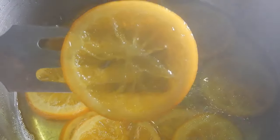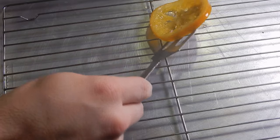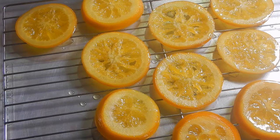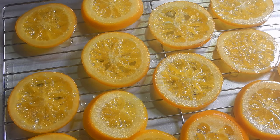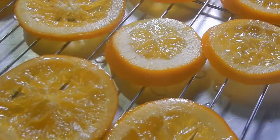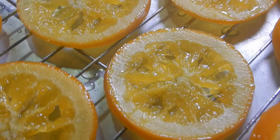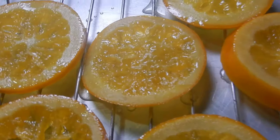If the oranges are not translucent, continue cooking for another fifteen minutes. But once your orange slices are done, place them on a cookie sheet with a cooling rack to cool and dry. Using a cooling rack will allow the excess sugar water to drip off onto the cookie sheet below and make it easier for them to dry. And now the wait is on, because it will take approximately twenty-four hours for the slices to dry.